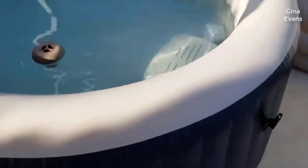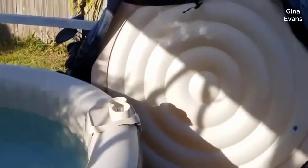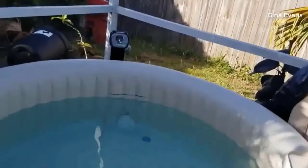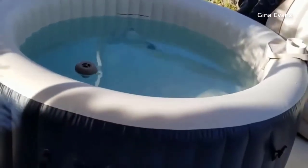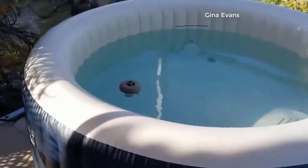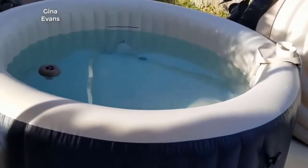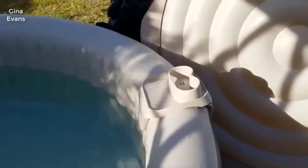It's sturdy — I'm a big guy and I could sit on the side of it. It comes with its own thermal cover. You blow this thing up, and here's the thing: it came with everything. It came with filters, it came with the cartridges, it came with that little floaty thing to put your chlorine in and everything else, so it gets you going right away.